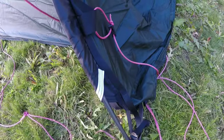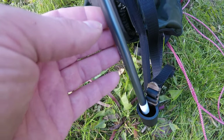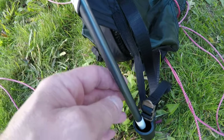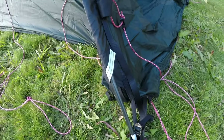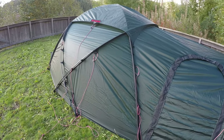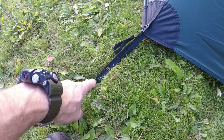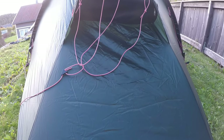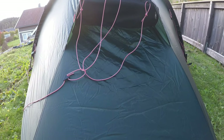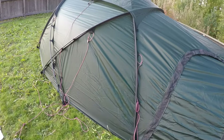Finally the last pole — you can see it's color coded. It would have been nice if the entire pole had a different color, but it is at least marked white and goes into the tunnel which is also marked white. With all poles in, you grab these two corners by their loops and pull towards you to stretch it out, and then it's time to secure the guy lines.